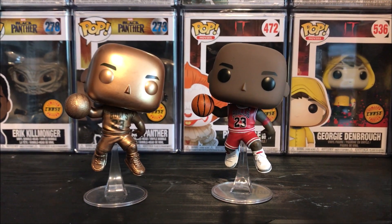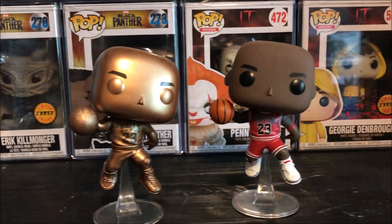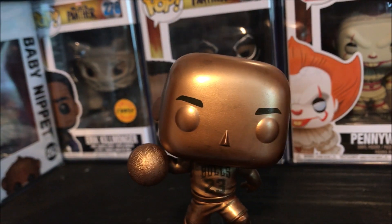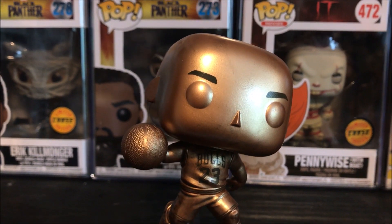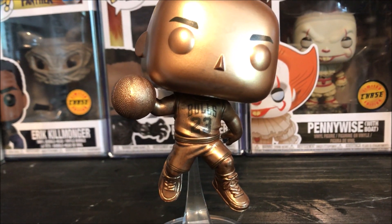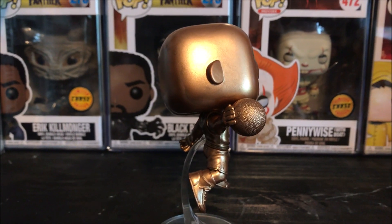Definitely check out that video — I may actually connect it to this one for everyone that wants to see all the other Michael Jordan Funko Pops. They really did a great job on it. The paint is okay — there's a little bit of streaks on the face as you can see. I definitely expected it to be worse from what I've seen in the past with a lot of the Michael Jordan Funko Pops. The paint hasn't been great on his face. But the jersey looks amazing, and the sneakers too in that bronze — it looks absolutely amazing.